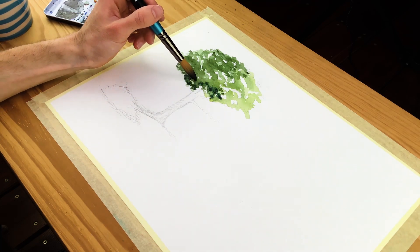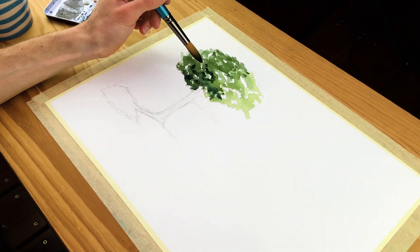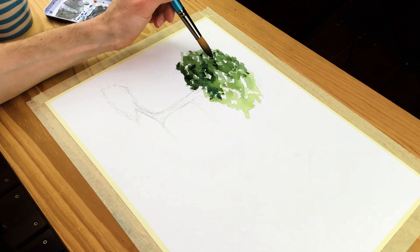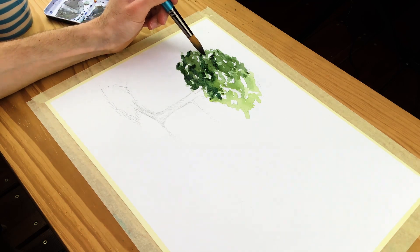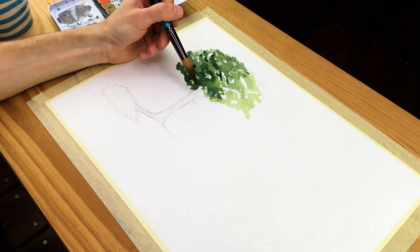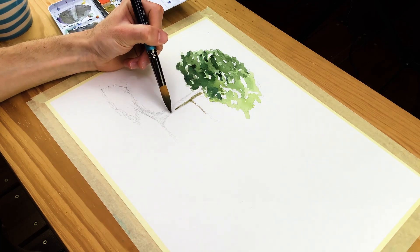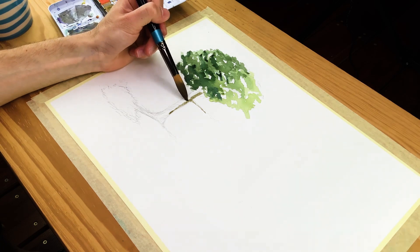Make sure to leave those negative spaces within the foliage to create the quality of being able to see through it, which also gives a more realistic quality. Take your time establishing these varieties of tonal values within the foliage, and once done, start moving on to the tree trunk using the same sort of layering effect — starting with lighter tonal values and moving into darker tonal values.